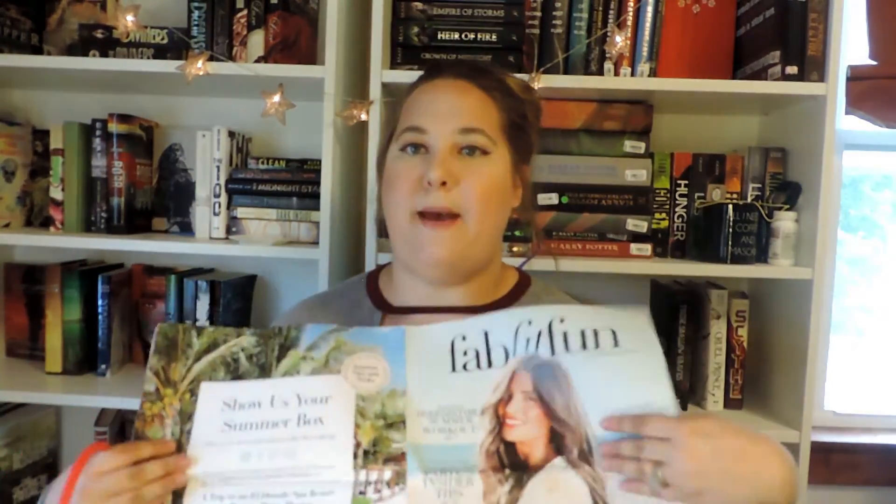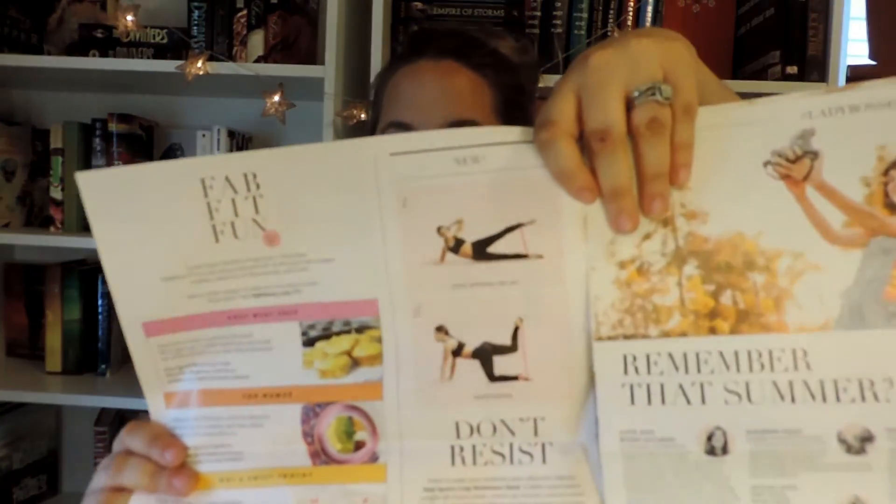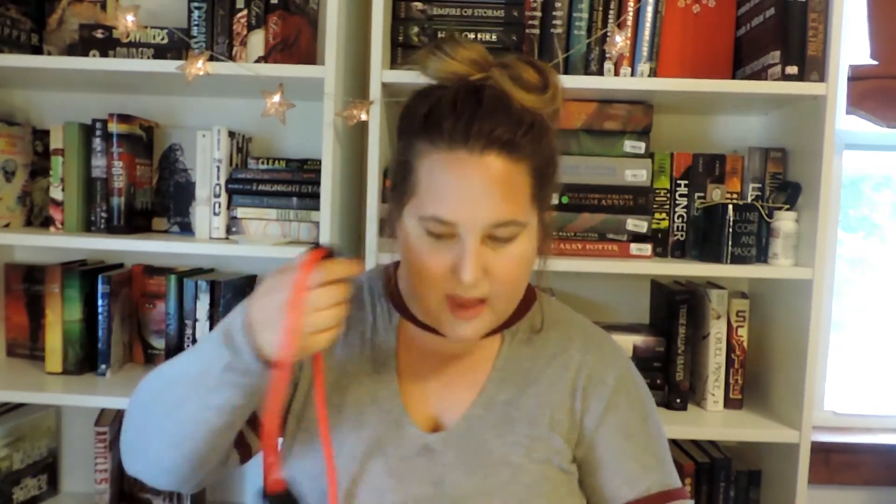This is the last thing in the box — a Moji Sports loop resistance band. I love resistance bands; I used to use them a lot. This is a cool one — it's like a loop with little grippy things. It says tighten and tone that summer bod. This band will add a challenge to any workout that targets the abs, biceps, legs, and back muscles, and it's portable so you can take it to any outdoor workout. The workouts shown in the magazine are actually ways you can use the band. This retails for $15.